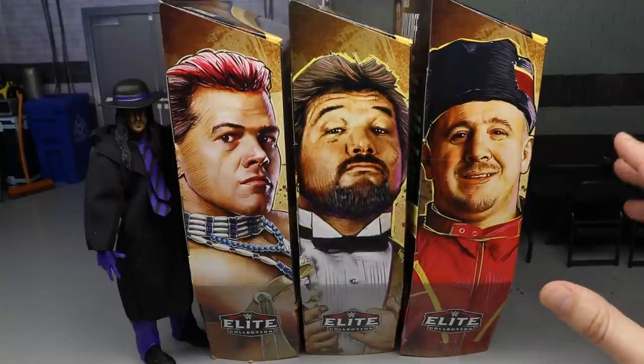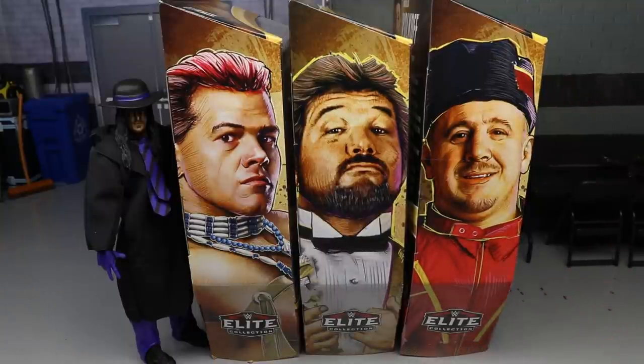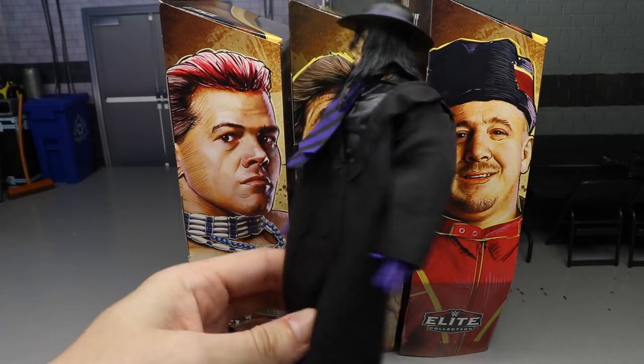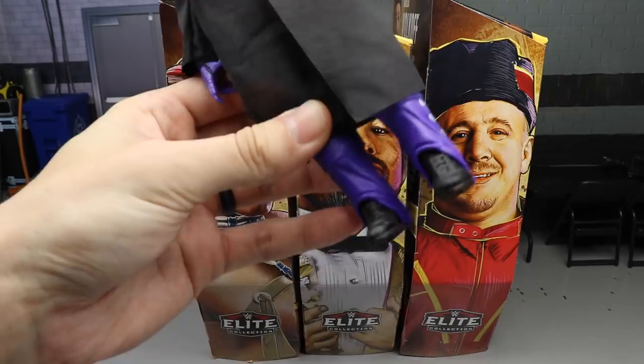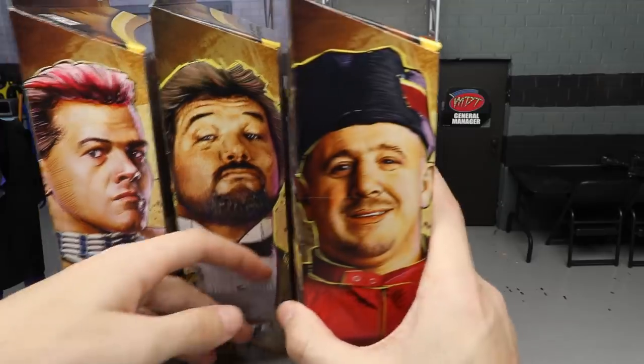That is why Undertaker is not in packaging. I wasn't planning on doing a full set review, but since we ended up getting the full set anyway behind Undertaker, I figured go ahead and do the review. So let's get started — here's the front of the packaging for Undertaker, and the back. Undertaker doesn't even come with packaging, which is pretty ridiculous.